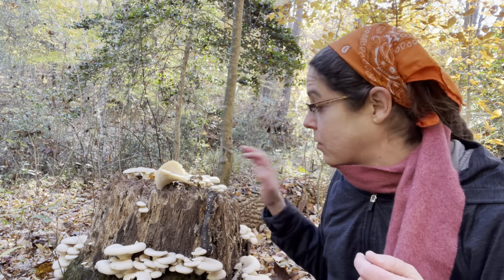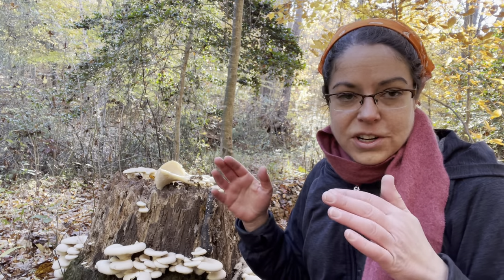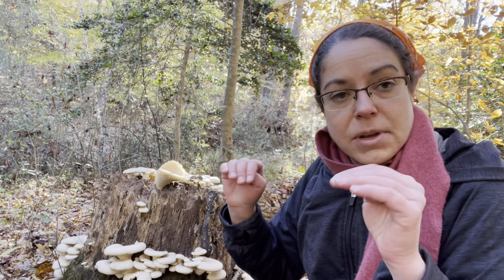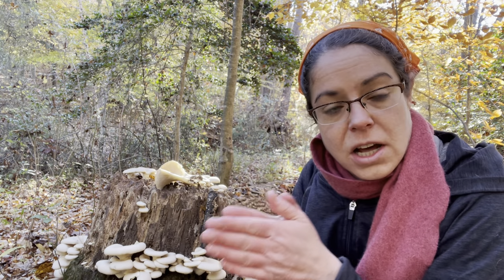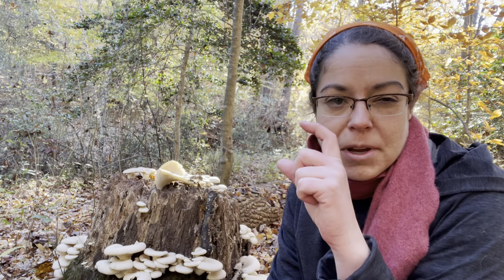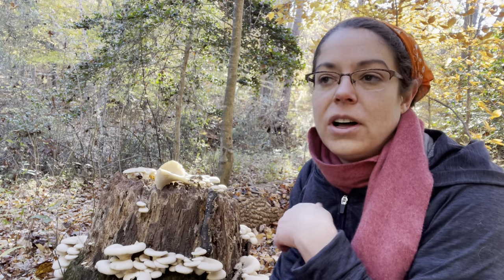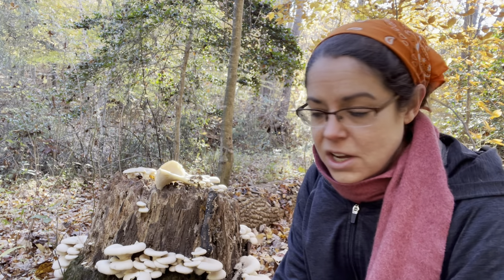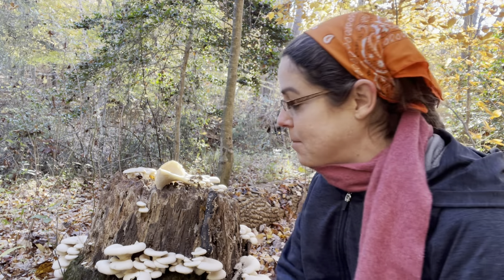You have a couple of other mushrooms that grow on wood that you want to be mindful of. Wood-growing gilled mushrooms in general as a baseline can be a dangerous place to go, because we have little brown mushrooms called Galerina autumnalis and Galerina marginata — deadly Galerina mushrooms that are little itty bitty brown mushrooms that, if you eat them, can kill you. They grow on wood and have gills, so early-phase mushroom hunters are often advised not to grab things that could lead to that mistake.